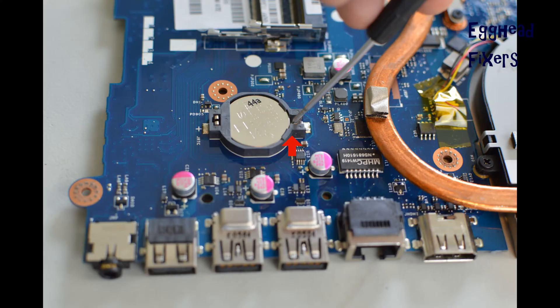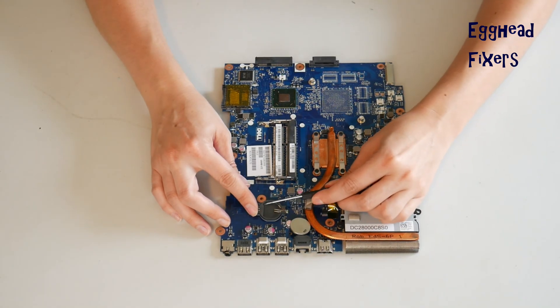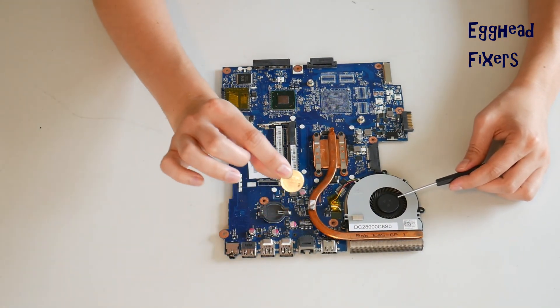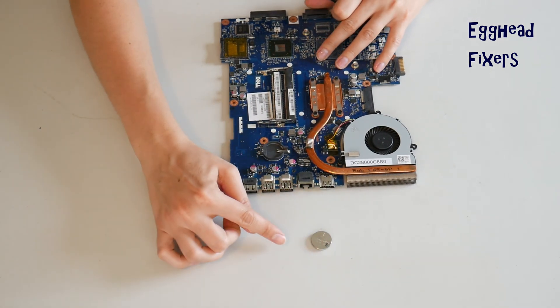For this kind, take the screwdriver, set it there, and push it to the left gently, being careful not to break the cradle — because once you break it, it's very hard to fix. So you have to be very gentle with it. To do the BIOS reset, you remove the battery for 20 minutes.